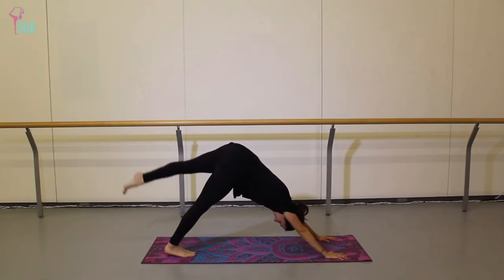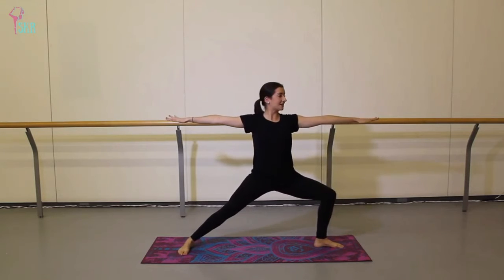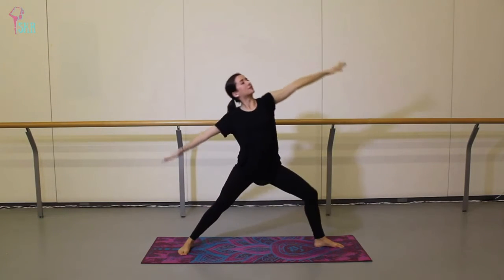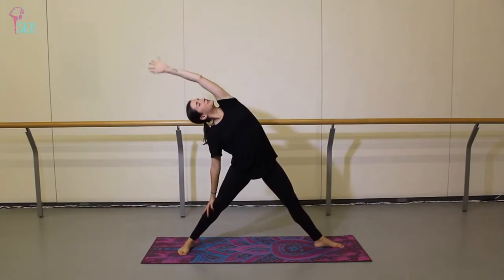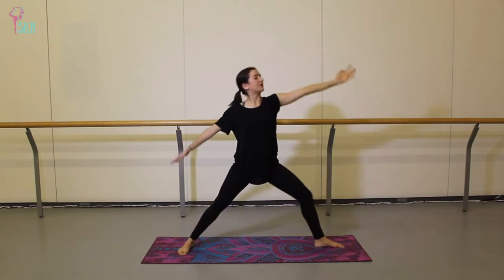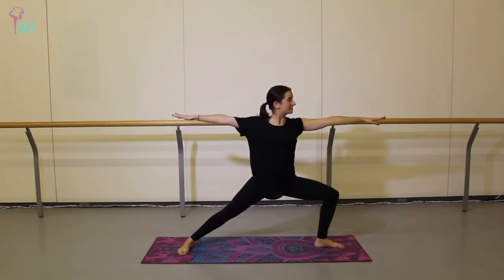On your next inhale lift the left leg, keeping it square, then step it forward and turn that back foot, coming to warrior two on the second side. On an exhale push and curve into your reverse warrior, inhale to recover and plie that front leg. Exhale push and curve, inhale back to warrior two — repeat. Feel long and strong through the upper body.